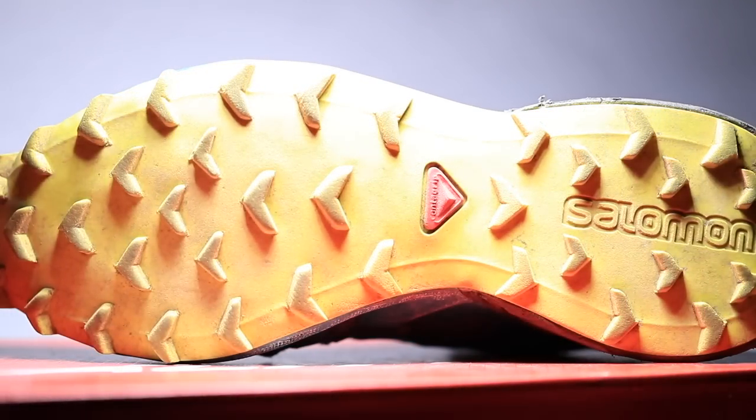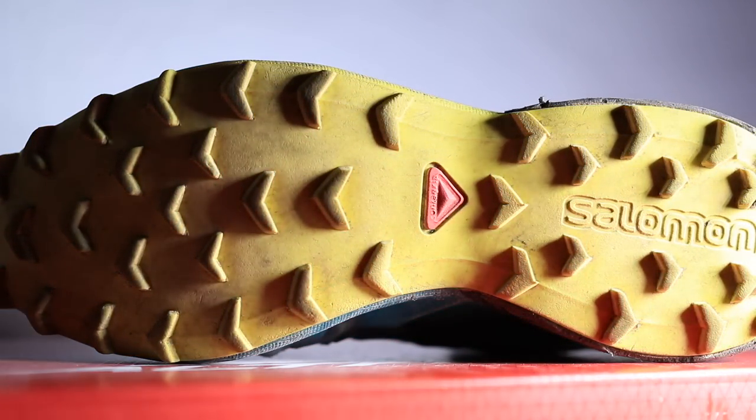Salomon, I'm going to call you out: on their website they say the Speedcross 4 GTX is 'lightweight' with aggressive grip on technical soft trails. Lightweight at 11 and a half ounces? I would beg to differ. I'm not sure if that's a size 10.5 or a size 12 — they don't list it on their website — but that is definitely not lightweight in my books. I'll forgive that little interpretation.